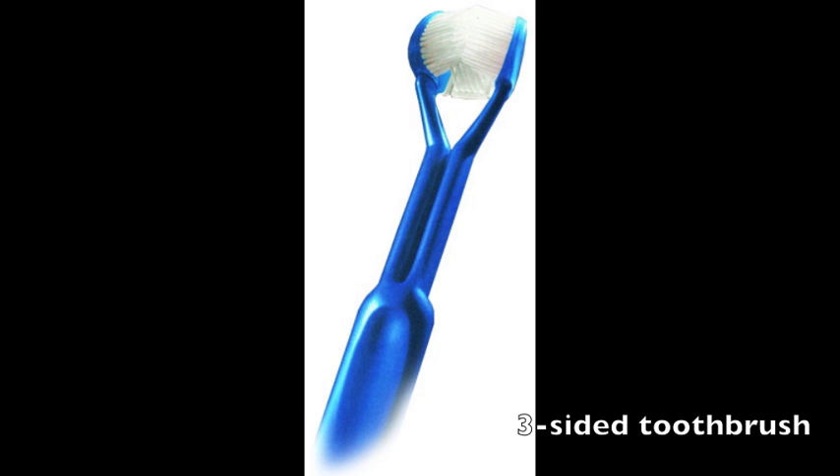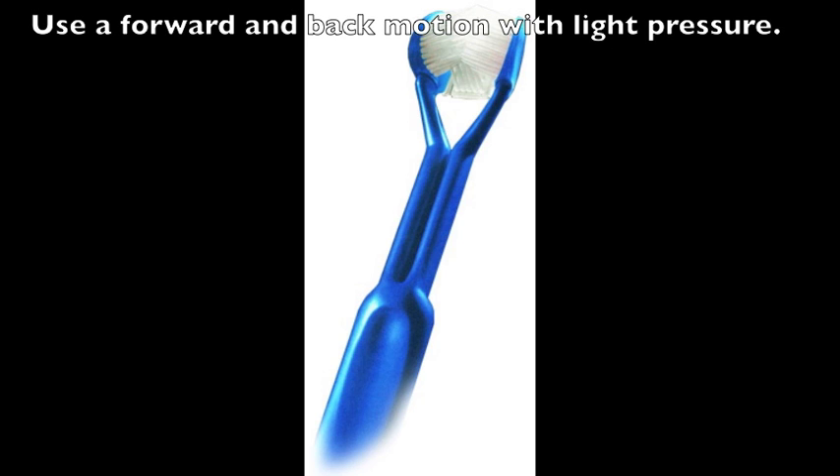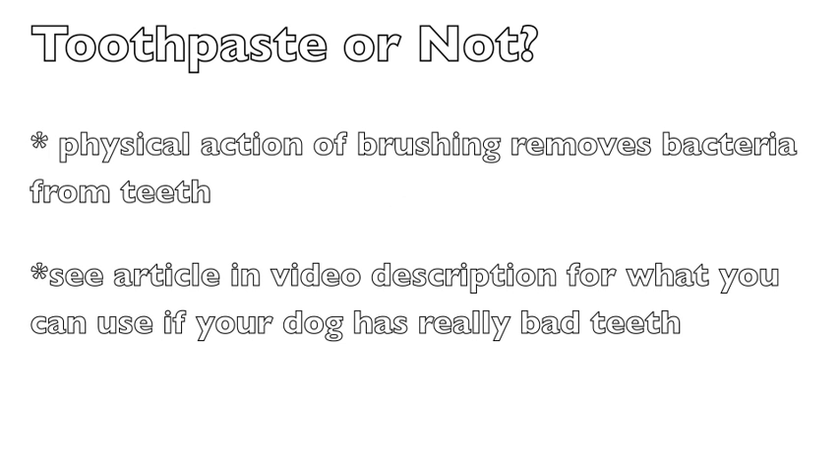A three-sided toothbrush allows you to get all sides of the rear teeth with a minimum of fuss. Use a forward and back motion with light pressure. As for toothpaste: I don't use toothpaste of any kind, as just the physical action of brushing removes the bacteria from the teeth. Check the article in the video description for what you can use if your dog has really bad teeth.